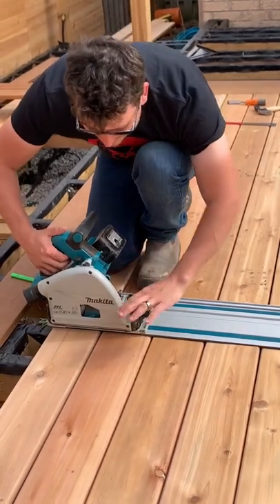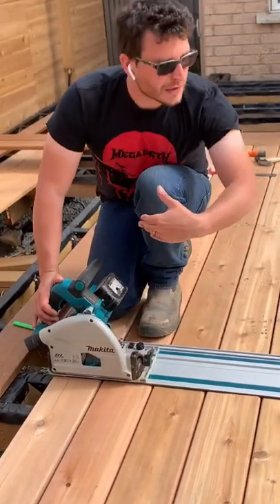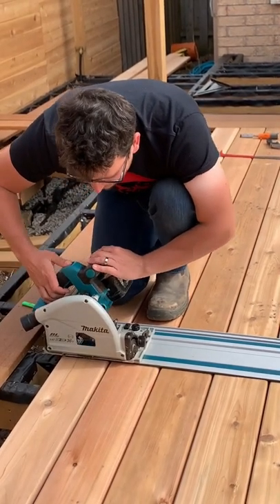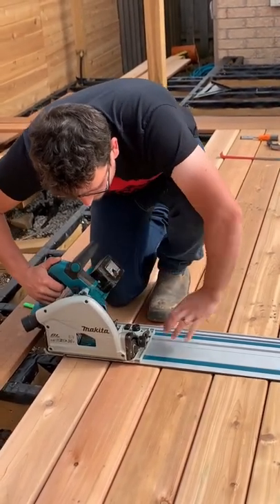I already have the depth set to the exact thickness of the deck board, so it doesn't even cut the tape — it'll just flow through. It basically plunges down as you need it when you press this button, to the exact depth.